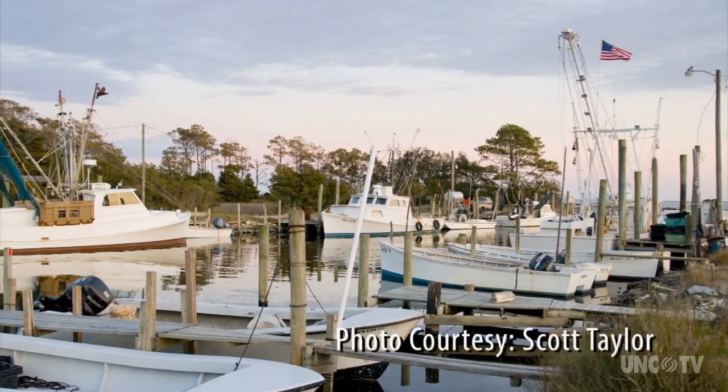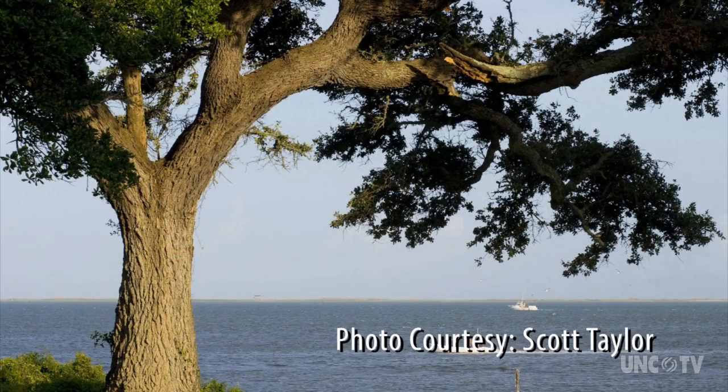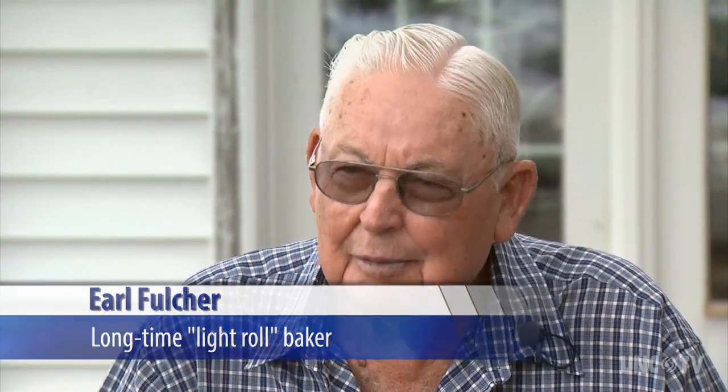East of the North River Bridge on U.S. 70 marks the beginning of the original Down East. But west of there, Moorhead and a lot of Beaufort had regular clapper biscuits — and they were good too.